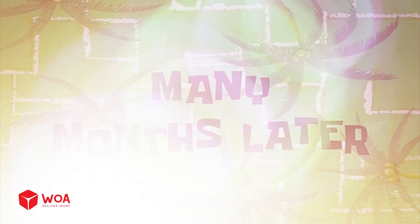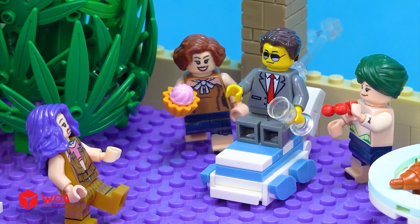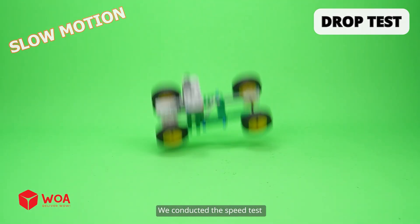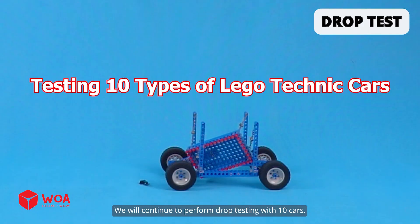Many months later. Oh wow, honey, I want to get back with you. You won't have a chance now. In the previous video, we conducted the speed test to determine the fastest car. Now in this video, we will continue to perform drop testing with 10 cars.